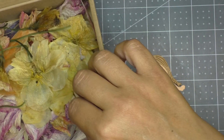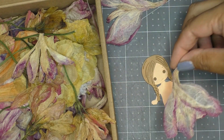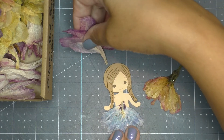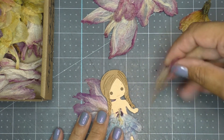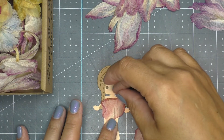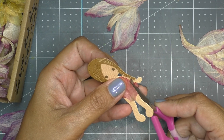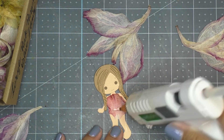I go through my box and pull out certain kinds of flowers — I believe these are gladiolas. One side benefit of working with natural pressed flowers is that I'm becoming more familiar with and recognizing certain types of flowers, even learning their names. I pick and choose different types that will fit on this fairy; this petal here is from a carnation.